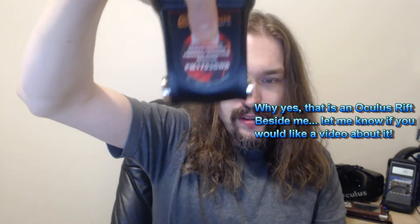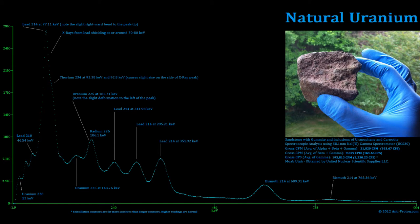I have my new Polymaster right here — this is a PM1703GNB, a spectroscopic detector. This thing is capable of doing gamma spectrums, so I can determine if something radioactive is Cs-137 versus Europium-152 versus uranium. I can actually tell the difference between them — it can give me an X-by-Y graph. Let me show you what one looks like.